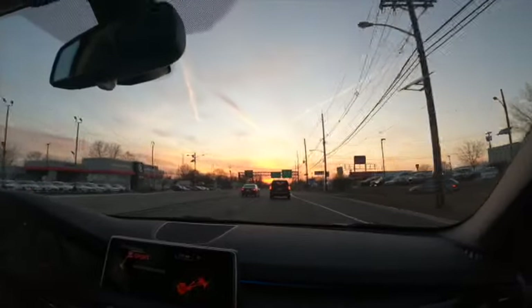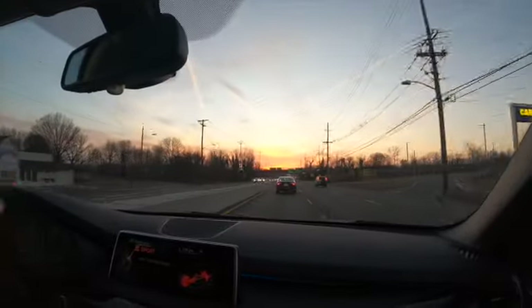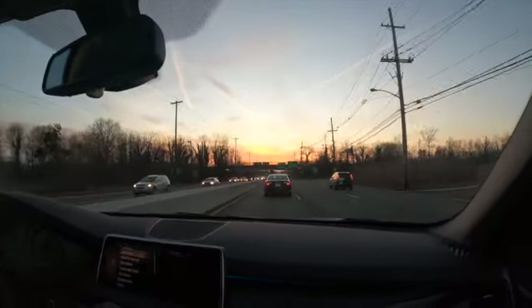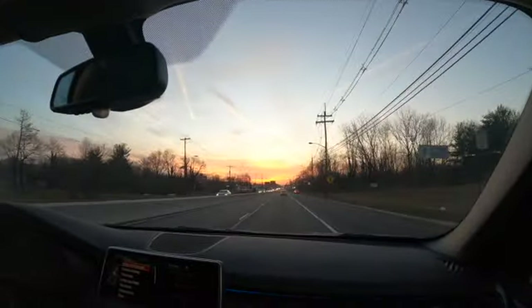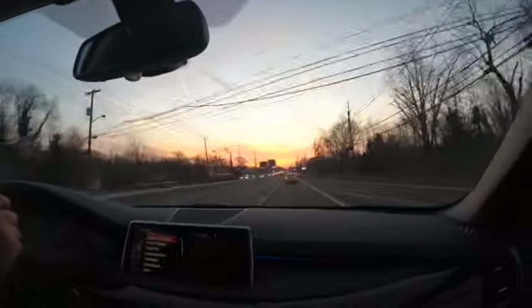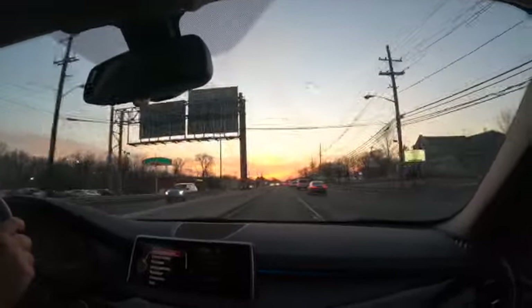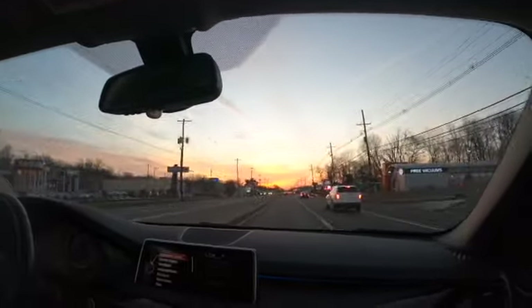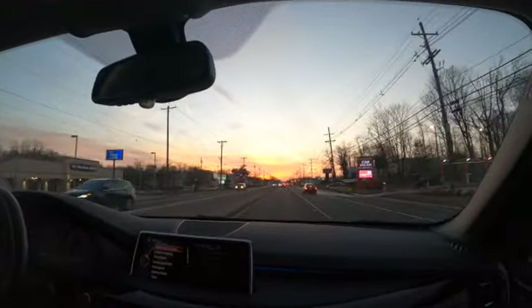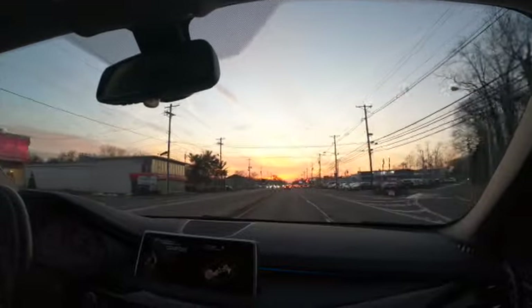Putting it in Sport mode — let's do a little acceleration test. Oh wow! As you can see, very nice acceleration, very easy to overtake — it just feels like a sports car. I love it. I'm telling you, this SUV will put a smile on your face. It's high but it is just so much fun to drive. I love it.